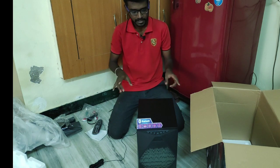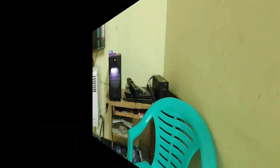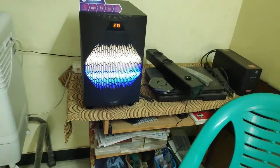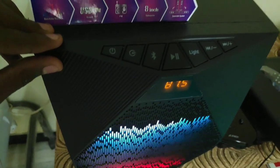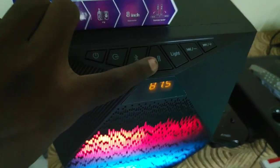This is the unboxing. As you can see, the color is super bright. The controls include a power on/off button, input, and Bluetooth.